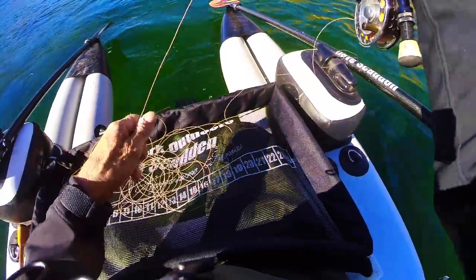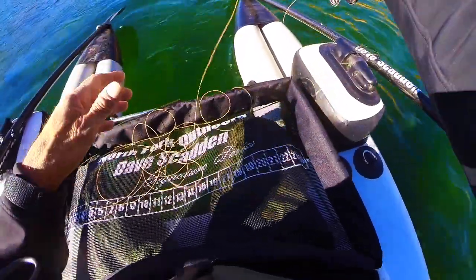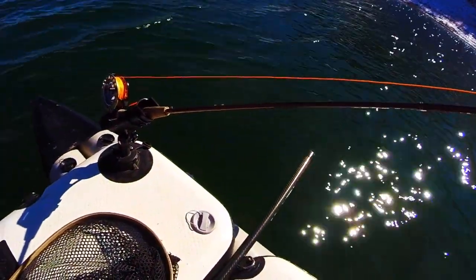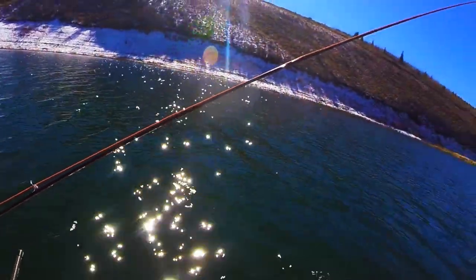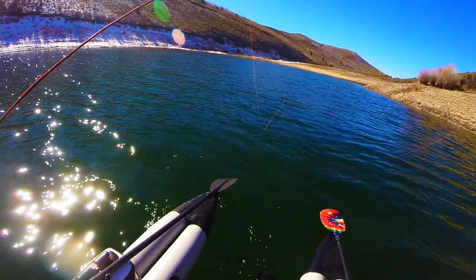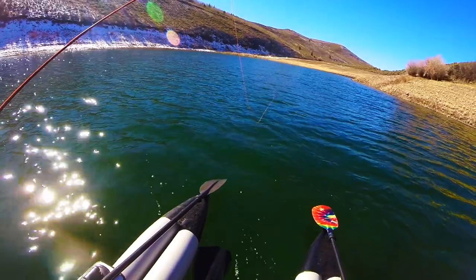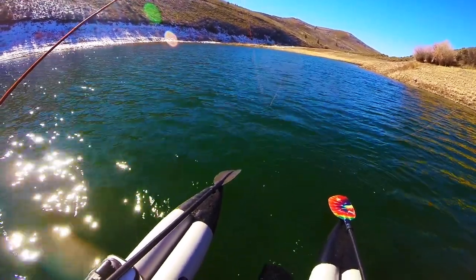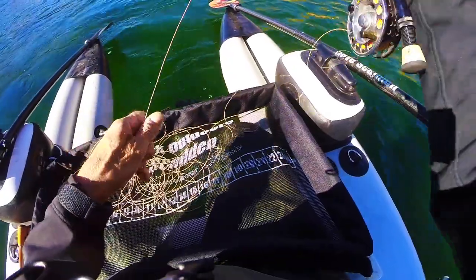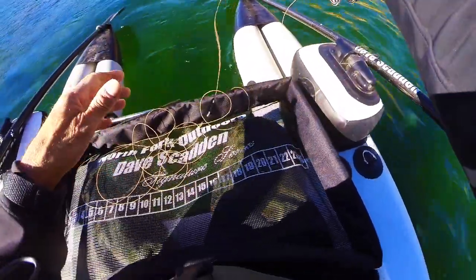I cast my balanced leech pattern 60 to 80 feet in front of me. I then drop my rod into my rod holder, which has been positioned so the rod extends over my shoulder on the left side of my boat. Dropping your rod in the left rod holder keeps your right side free to cast. Drop your rod into the right side if you are left handed.